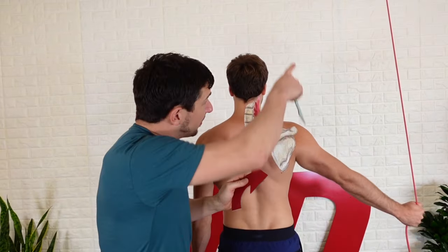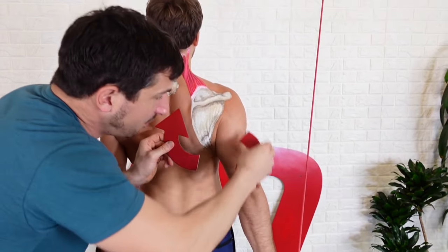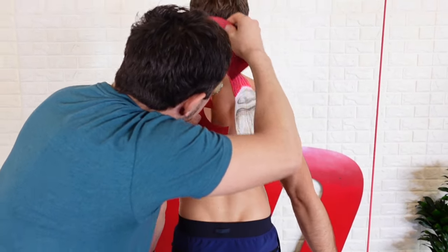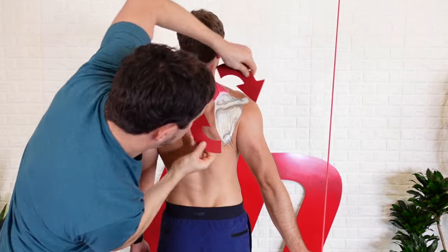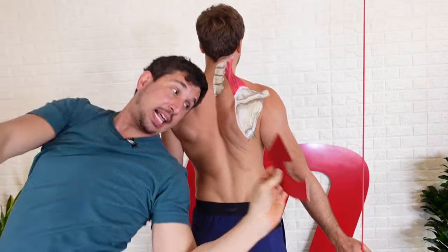This exercise right here — you grab a band, start from the top, and pull down. But focus: you need to not just move the band, you need to connect your brain to the shoulder blade and turn the blade. Just rotate the hell out of that thing.